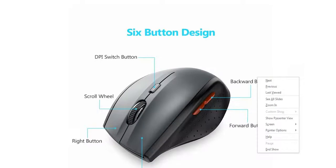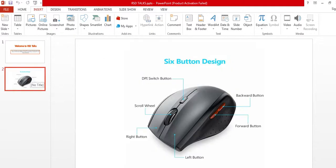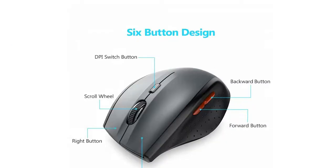When you press the right button, a picture comes up in front of you. You can see next, previous, and last options. The right button and left button — the left button is for selection, and the side buttons allow you to go backward and forward.